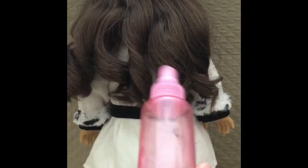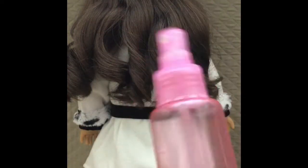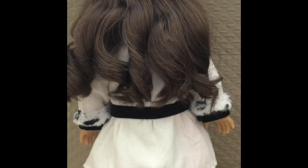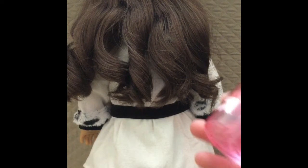The most important item you'll need is a spray bottle. This really helps with flyaways and frizziness — it's seriously my best friend. Let's get started!